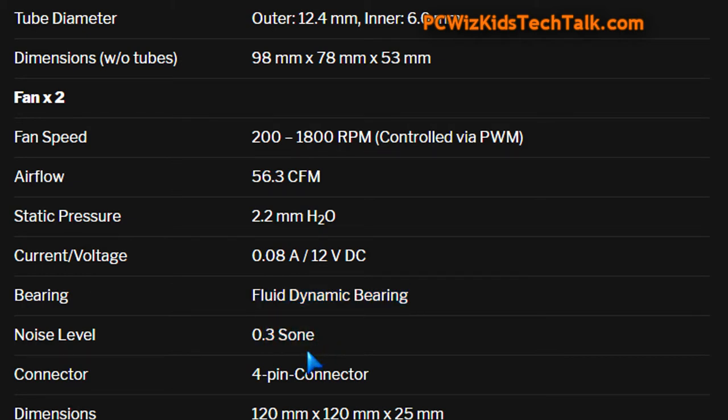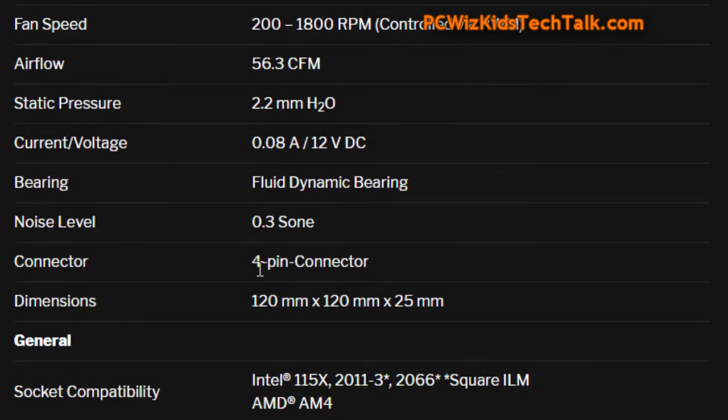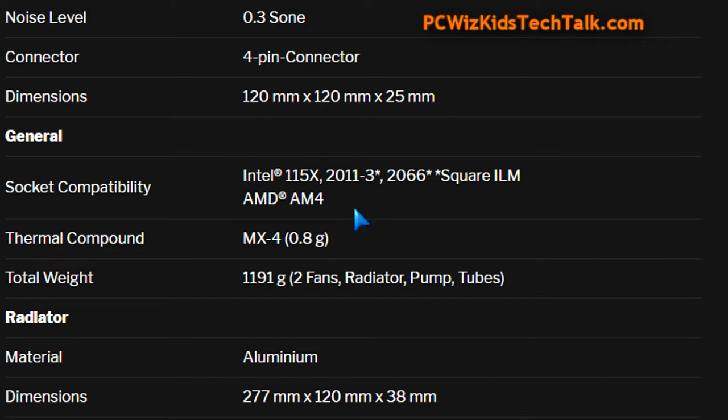They offer cool and very smooth operation, which is what we like. The very interesting thing about this is that it uses just a single 4-pin power connector to get all of that running — the pump, the fans, everything — which makes it quite easy to install. It's compatible with both Intel and AMD CPUs, and obviously comes with the hardware kit for that.